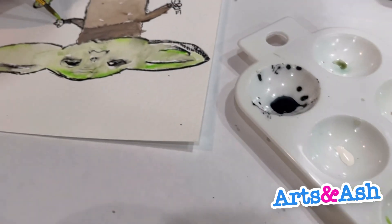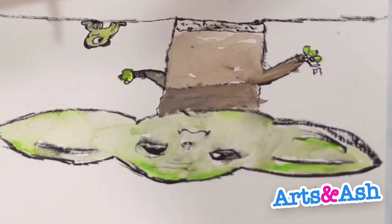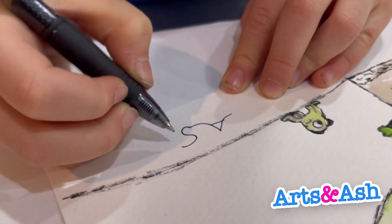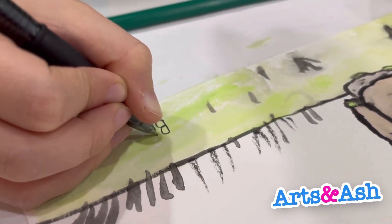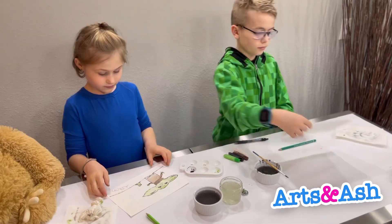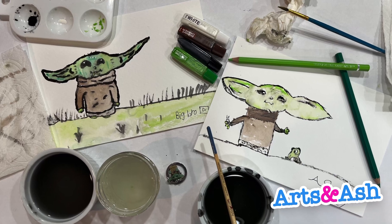If you put too much paint on the other eye, you can dab it with something. Also, remember after you're done painting to always sign your name. I sign 'Ash' because it's a shorter way to say it. My brother signed 'Big Bro' because he's the big bro.